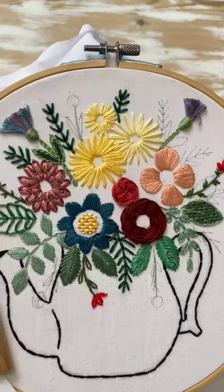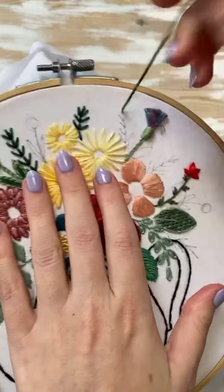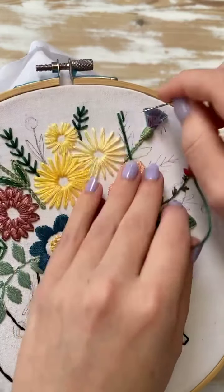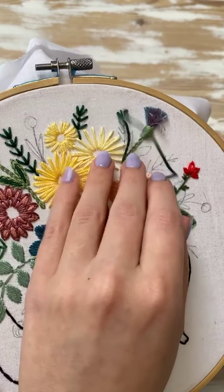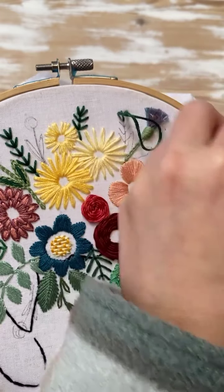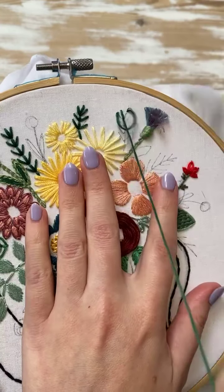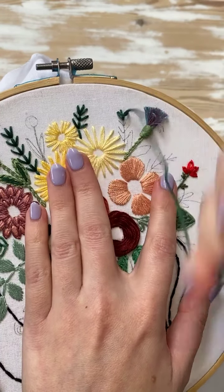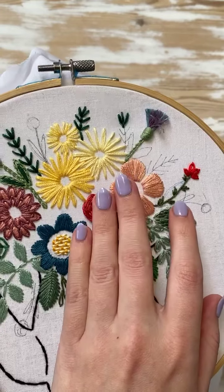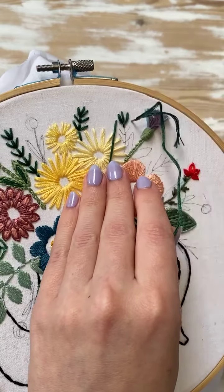Let's do a fly stitch over here — I'm really just filling it out now. Again, like I said, you can not do this if you don't want to, or you can fill it in more at the very end if you're like, I just don't know — I want to see it all done first and then I'll decide what to add. That's quite big. I can't wait — I feel like there's so much good coming up.